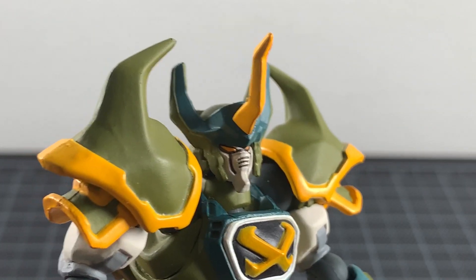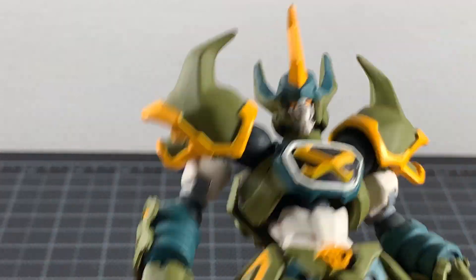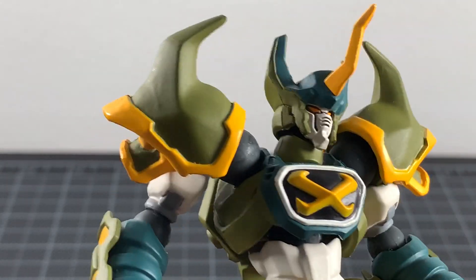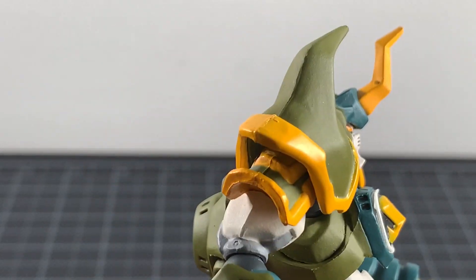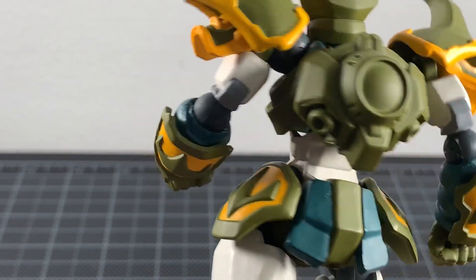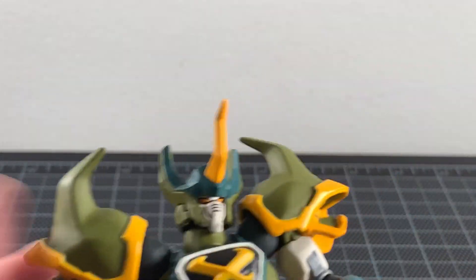Looking closer, I really like the head sculpt and these colors are very different and cool for a super robot. This is the Real Form — I'm not sure what that means but it looks great. The eyes in yellow, the blue around the crest, and the yellow horn all look pretty good. Quick look at the back: the backpack looks good as well.